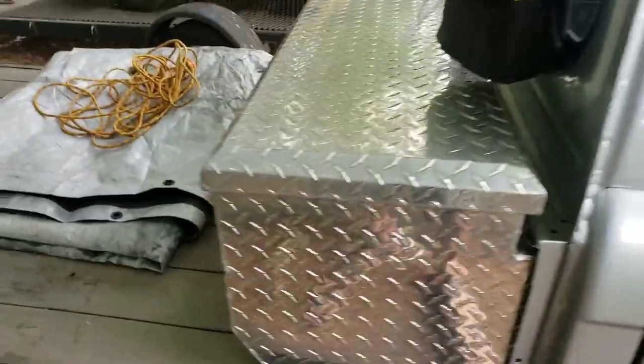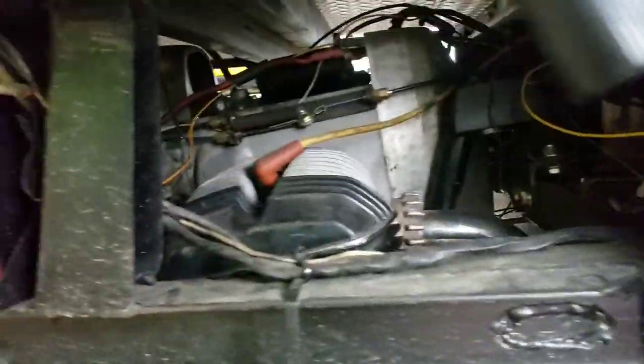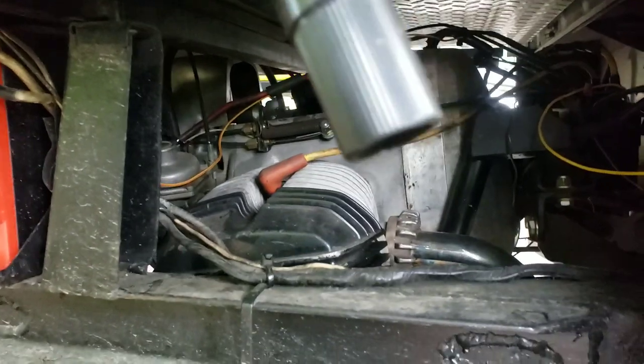The engine is sort of midship — oh, he's got a BMW engine in there! That's a BMW bike engine. I thought it was a Coney engine. I did not know that.